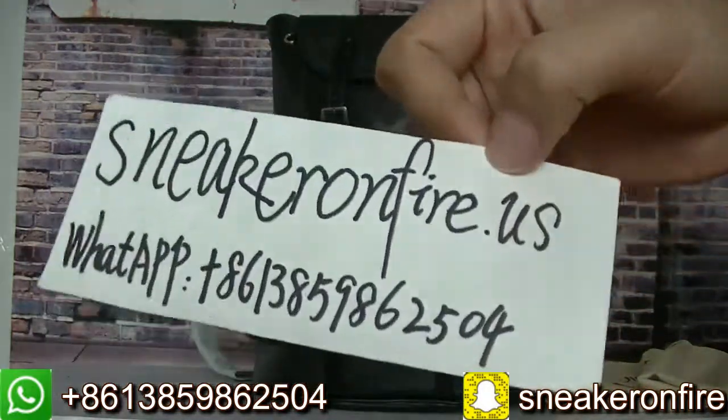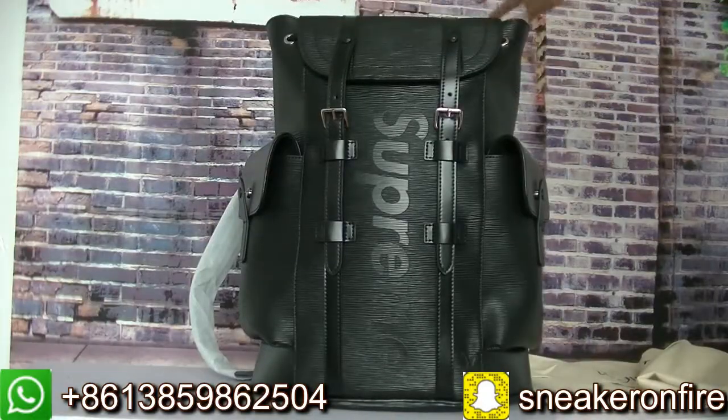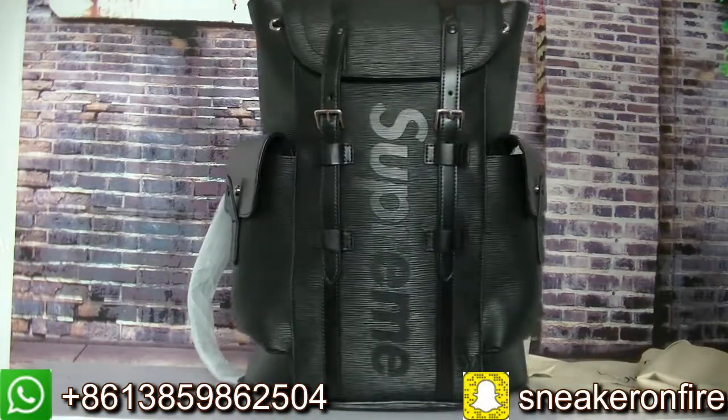Hi YouTube, this is Angel from snakeonfire.us. Today I will show you guys a new bag from my website.